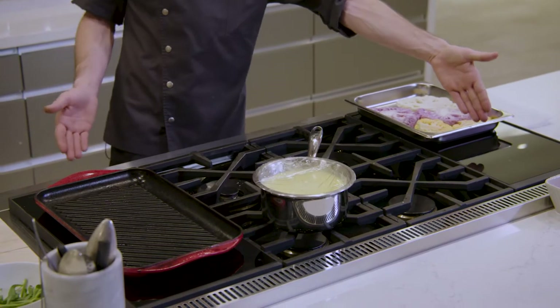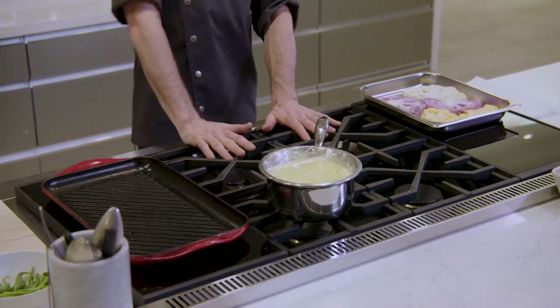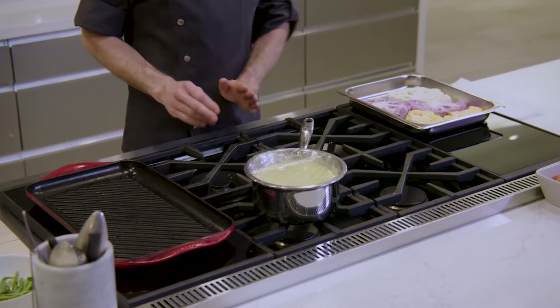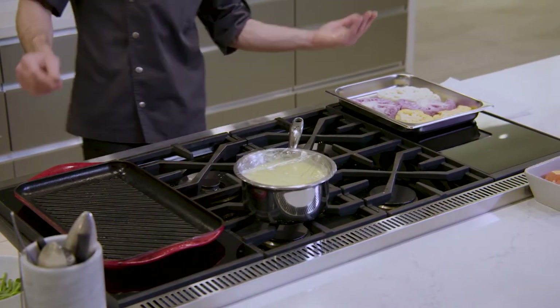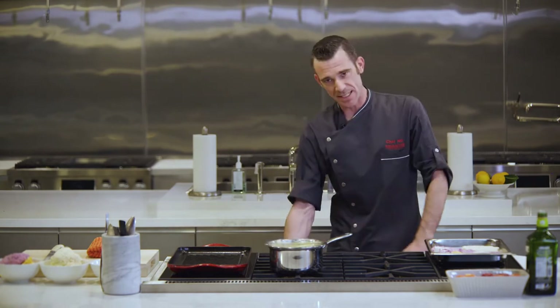Sous vide well on my left, flex induction on my right, powerful gas burners in front, very controllable simmer burners in the rear. I have an 18-inch steam-equipped oven here and a full-size oven — you can see the steam preheating.